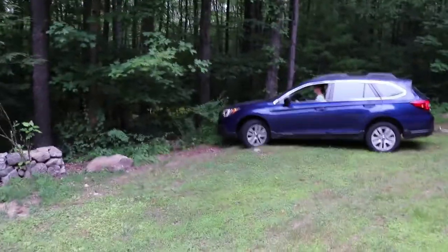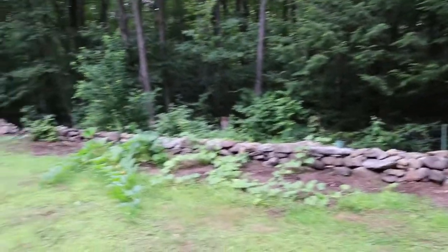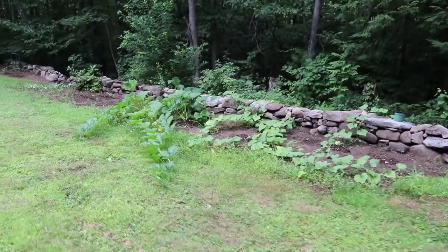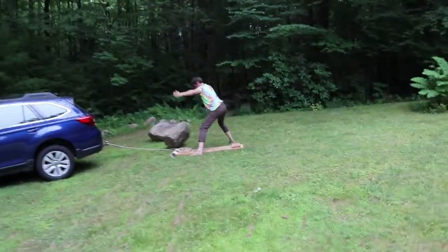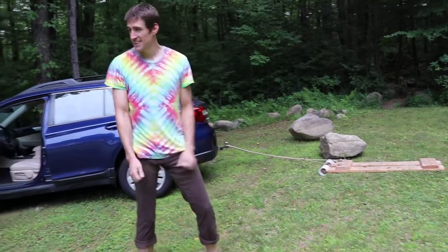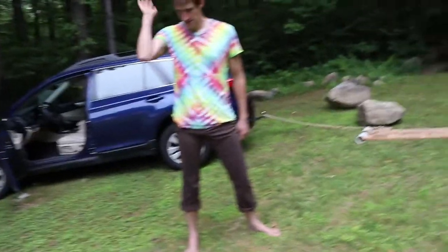We've been removing boulders and huge rocks from our property for a while now. This was a garden — before I planted anything and put in more soil, I had to dig out lots of rocks and boulders. That was a lot of work over two years. Another successful drag! It's been a whole process removing all those rocks and boulders to prepare the garden. I showed that soil area — we've removed a lot to get it ready for gardening.